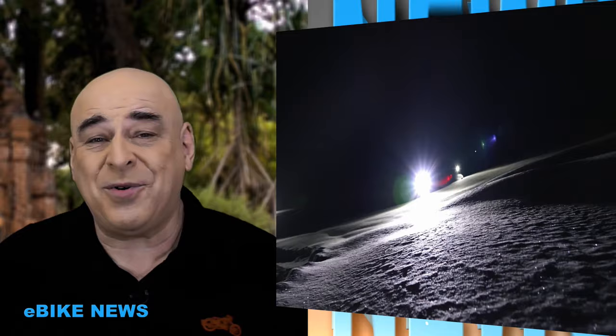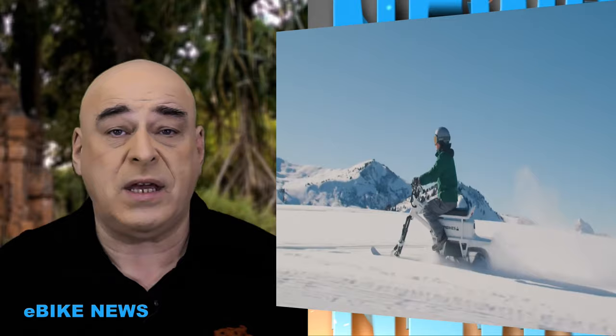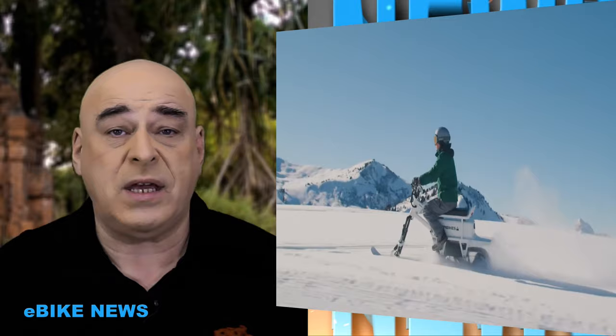Doté d'un moteur de 3 kW, il permet de grimper une pente à 40% damée, et de se promener dans la poudreuse jusqu'à 30 cm. Les Moonbike sont assemblés en France par Bosch dans l'usine de Marigny, dans le 74. Vous pouvez l'acheter pour 9 000 euros ou le trouver en location. La charge complète de la batterie se fait en 3 heures, avec possibilité d'avoir une deuxième batterie pour faire une rotation.